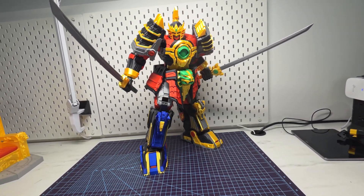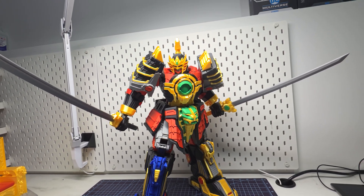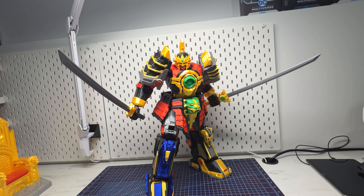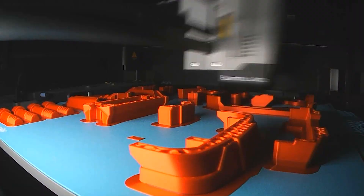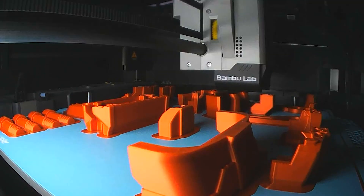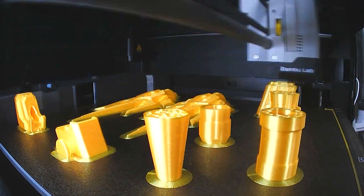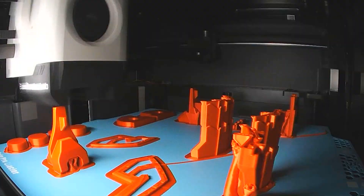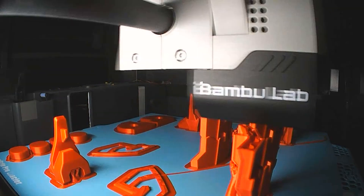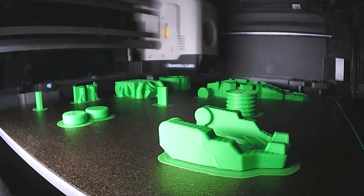Welcome back to the channel! I printed another Megazord — this time it's the Thunder Megazord. Kudos to Toy Maker 3D for making an amazing model; it just looks so cool and I had to print it for my collection. For this one I used different silk filaments from Polymaker, Elegoo, and Bambu Labs — silk red, gold, blue, and silver — plus regular green and black. I printed everything on my Bambu P1S printer and it took about a week.